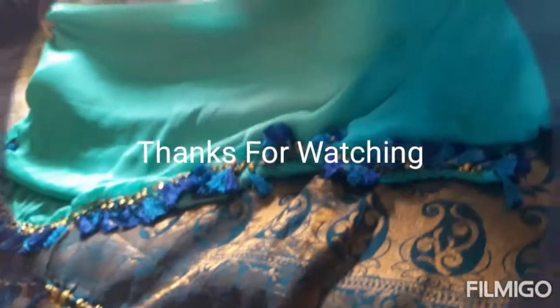Thank you for watching my video. Please subscribe to the video, and thank you.